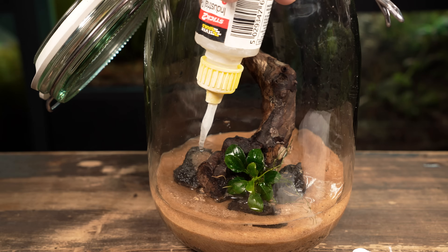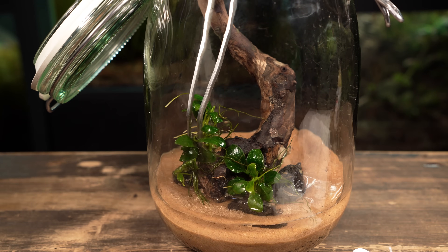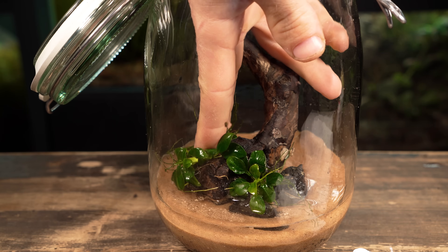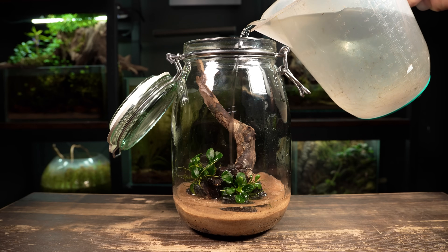I want this piece towards the back, but there's no gap to wedge it into. Instead, I'm going to place a couple drops of superglue and glue it in place. This won't hurt the plant so long as you only use a couple drops.